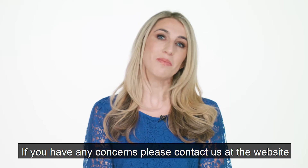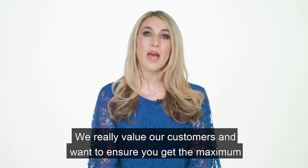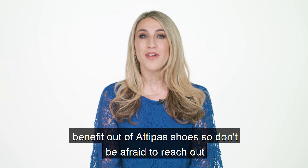If you have any concerns, please contact us at the website. We really value our customers and want to ensure you get the maximum benefit out of Adipas shoes, so don't be afraid to reach out.